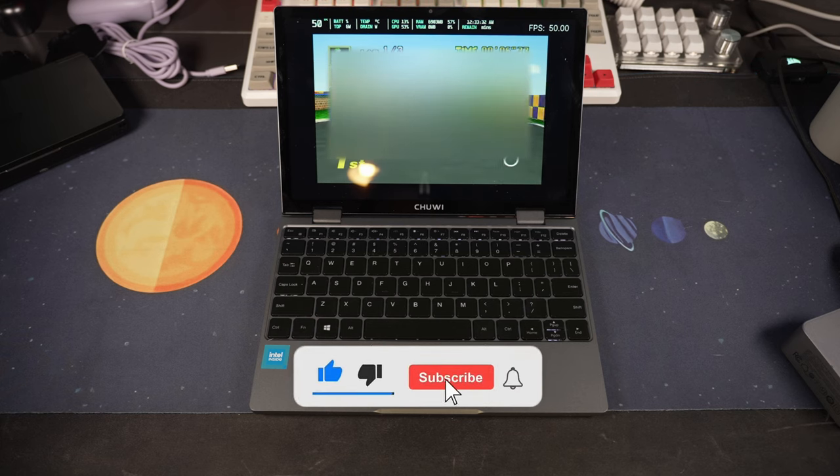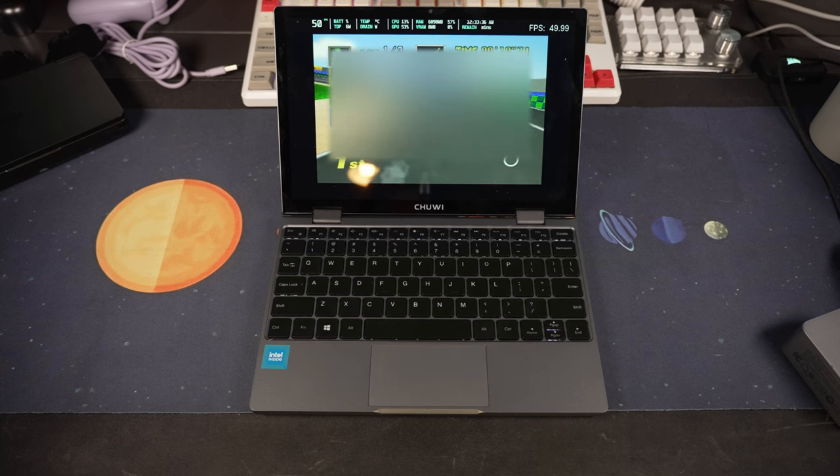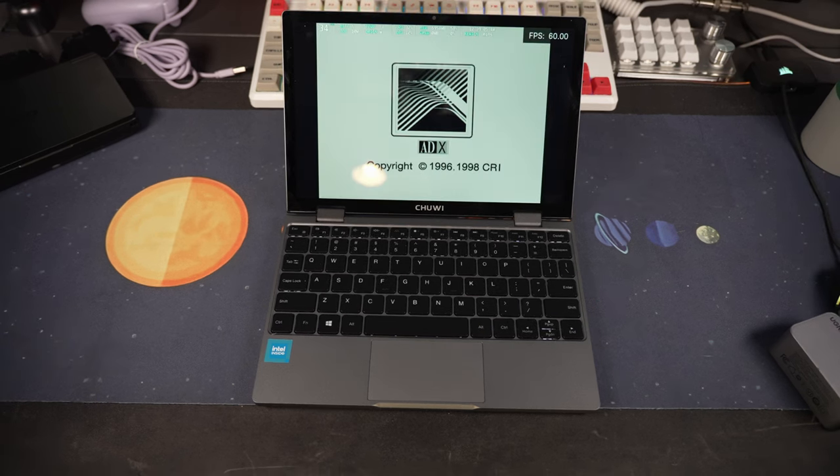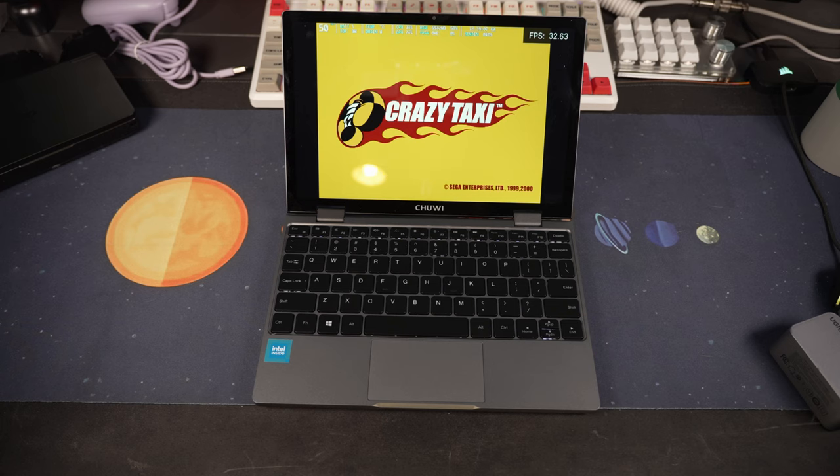Keep in mind that not all titles will run at full speed, and there is part of a problem with that hardware-wise, which I'll talk about in my dislike section. I wouldn't try anything extremely demanding emulation-wise, like PS3 or even Wii, but this works great for the kids.